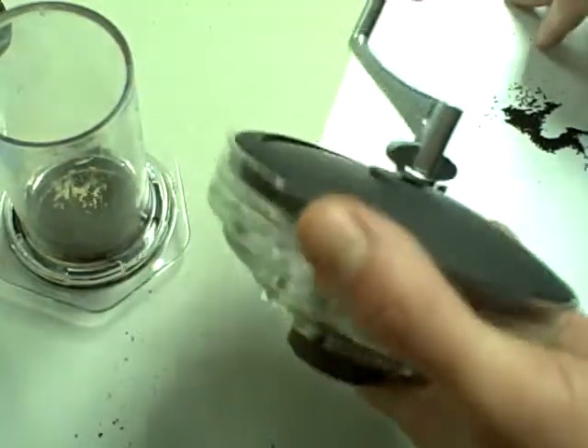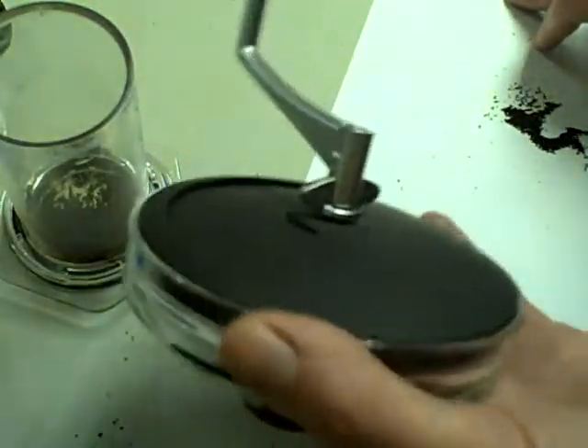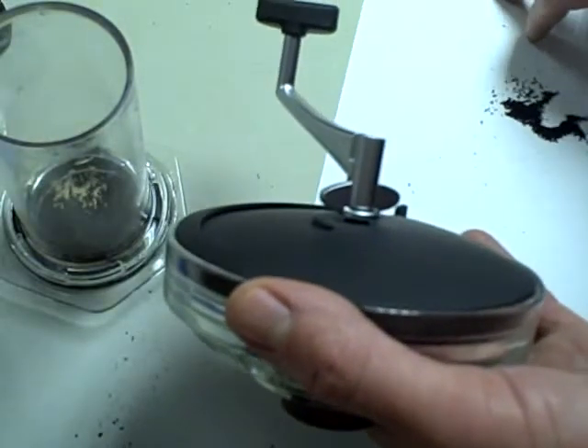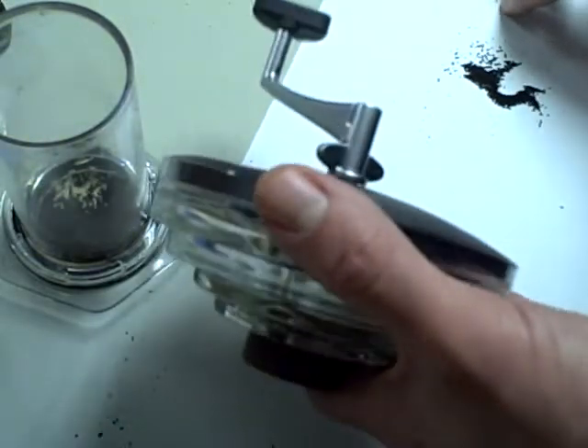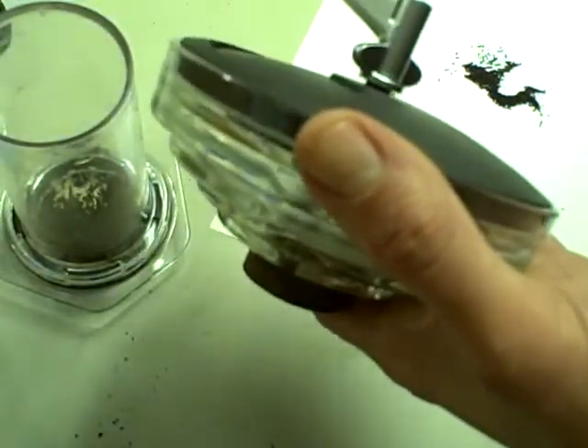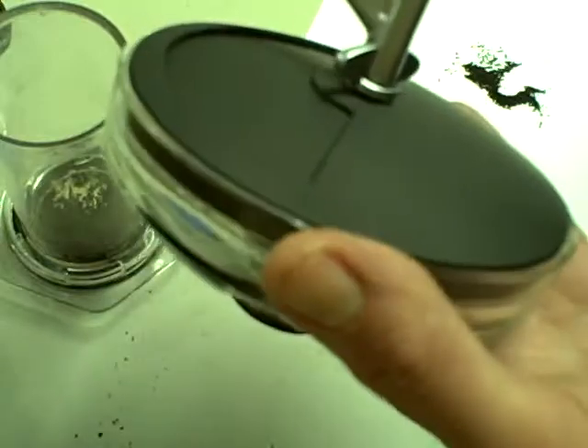It's also pretty heavy — not like it weighs a ton, but it is pretty hefty. For those of you who are doing the hiking thing and are concerned about adding any type of extra weight to your pack, this could be an issue.